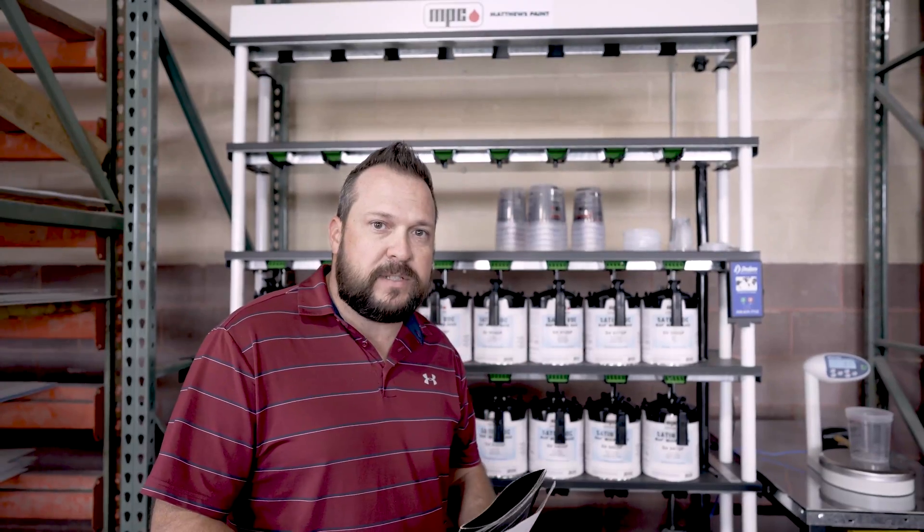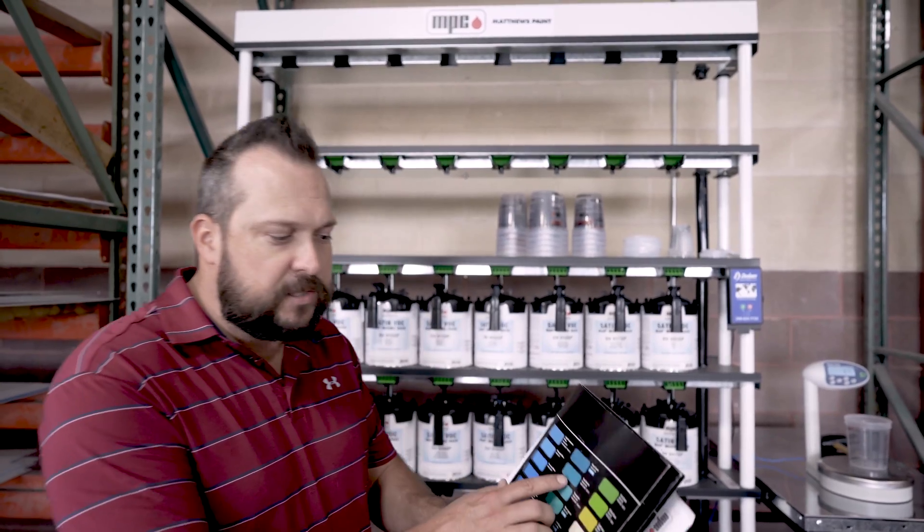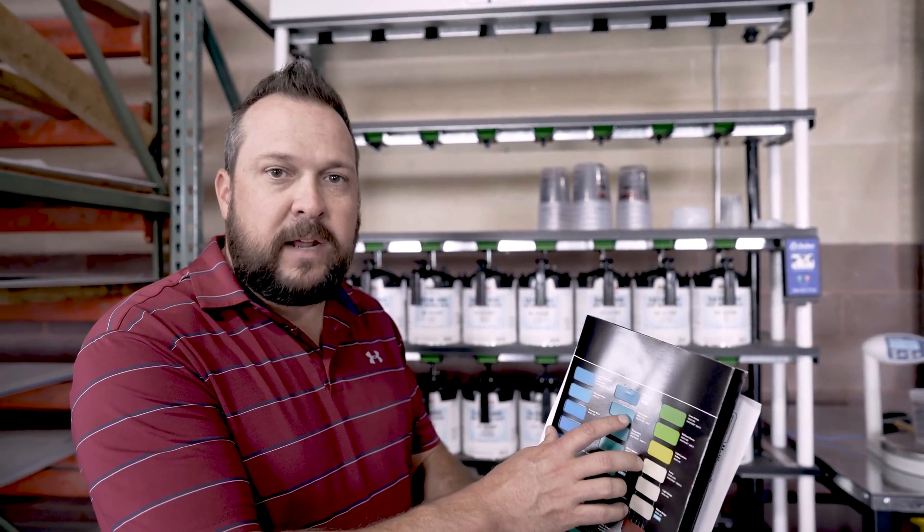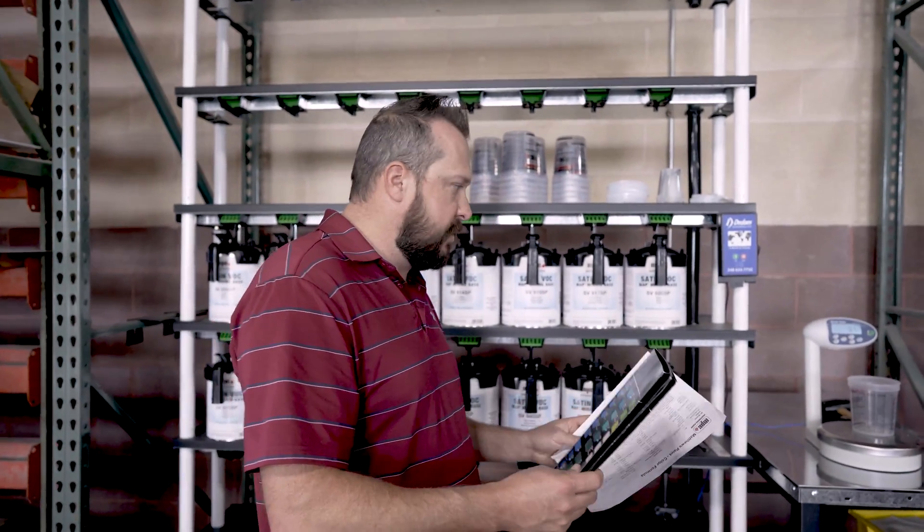Now we're moving to our paint mixing station. We're going to match the Pantone 321 — we already did the vinyl, and now we're going to get paint for our cabinet. I'm going to show you the process of the paint mixing station. We're only going to do a small pint here.